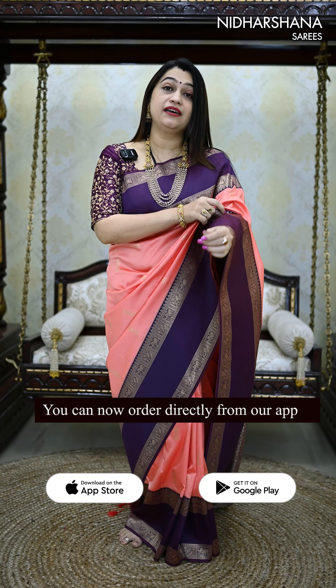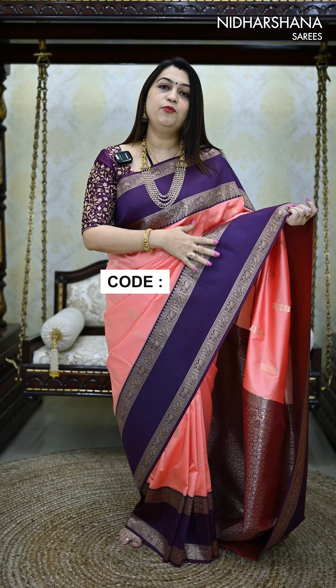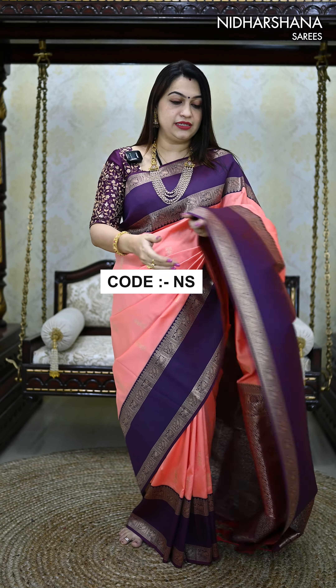For today's video, I have come up with a new concept. It's a gap border concept on the soft silk saree. The color I am draping is a dark peach color, and that's the beautiful jamun blended with the violet — a kind of magenta violet blended shade concept.